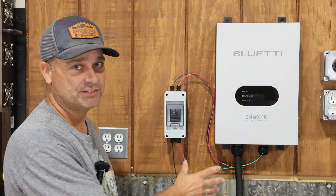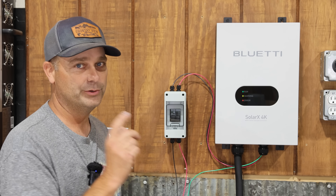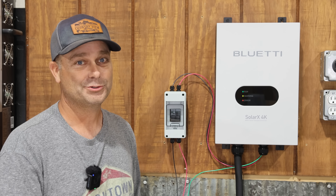I'll go through the setup of this device, how to get it all wired up, and then we'll get it hooked up to the Apex 300 and do some testing.